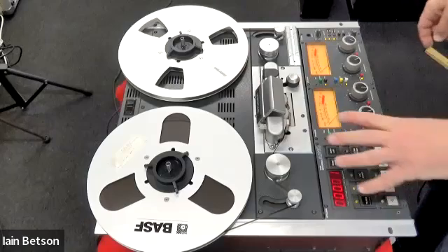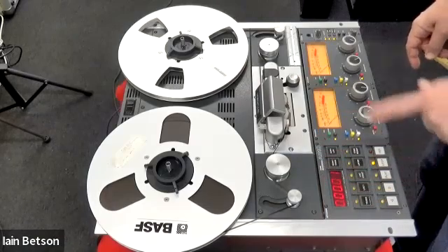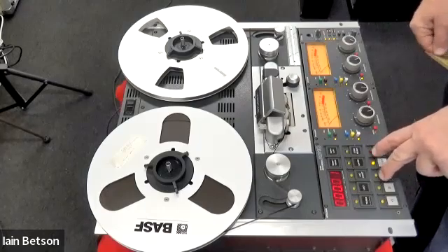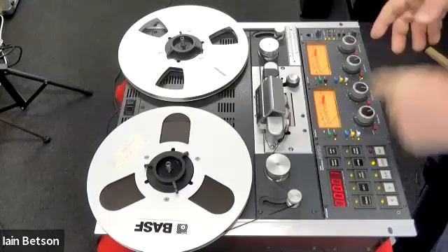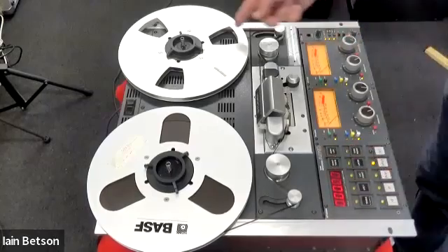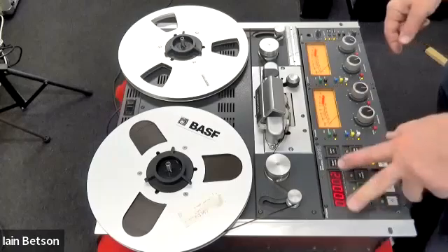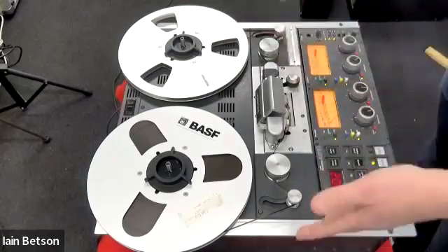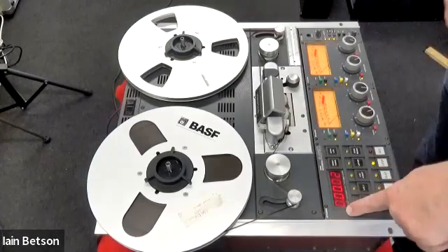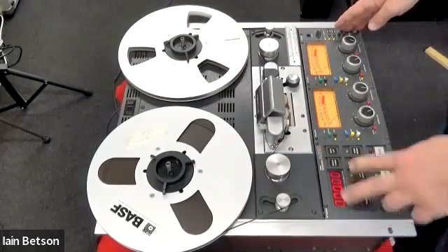Turn attention to the controls over here. These are the transport controls: rewind, fast forward, play, stop, and record. You need to press play and record to get it into record once it's armed. That counter at the top is a real-time counter in hours, minutes, and seconds, and you can reset it with the reset button. Next to it is a zero lock button — press that and it will rewind to zero and stop. If zero is past the tape or the counter is negative, it will just fly off, as it's not intelligent enough to know it's coming to the end of the tape. Hit zero lock and it will go back to the zero counter position.